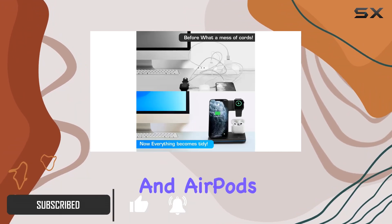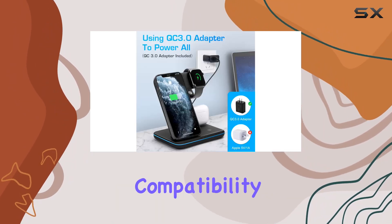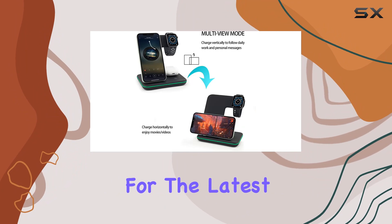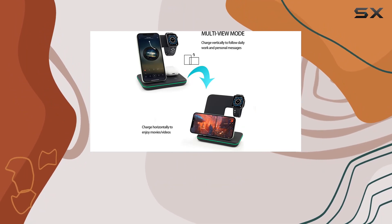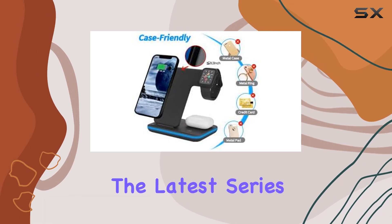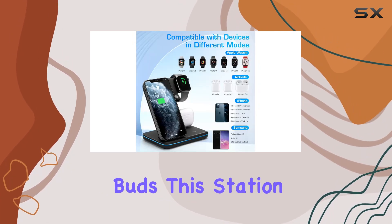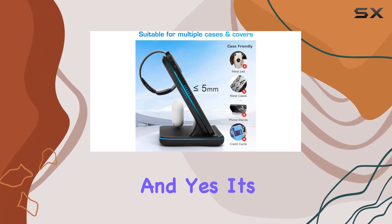What I love about this charger is its universal compatibility — it's not just for the latest models. Whether you're rocking an iPhone 15 or an older iPhone 8, an Apple Watch Series 2 or the latest Series 8, and even AirPods Pro or Galaxy Buds, this station has you covered. And yes, it's certified, ensuring a safe and efficient charging experience.